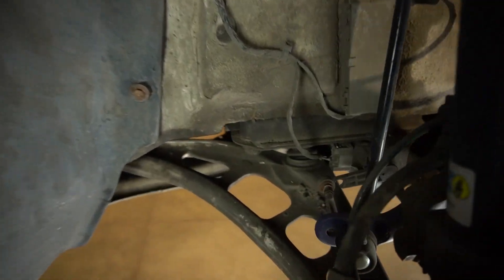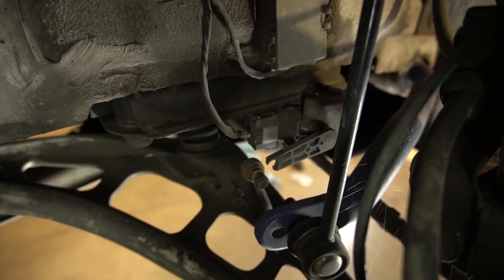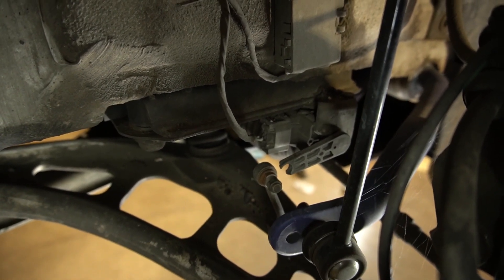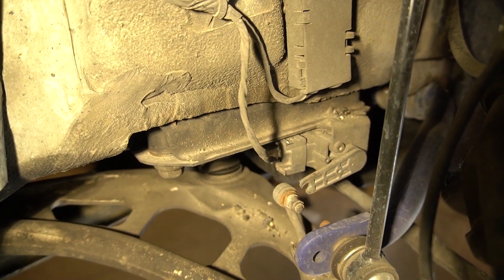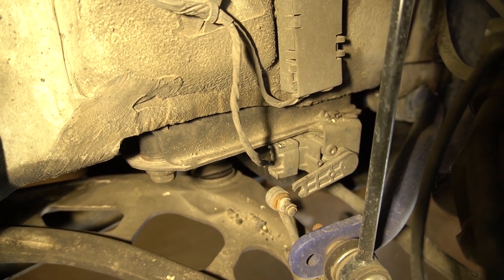Now if you go behind the hub assembly and you look over here, right by the sway bar you're going to see that level sensor. Mine is clearly broken and that's why my auto leveling does not work whatsoever. You can see the connector on the back side and then two allen heads holding it to that middle bracket.